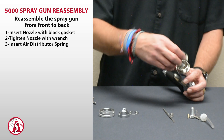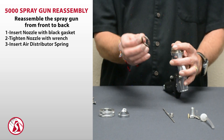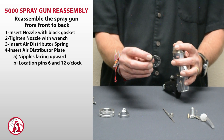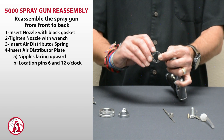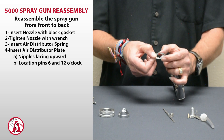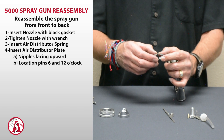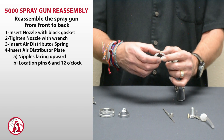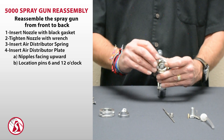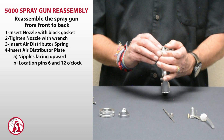Then put your spring back in — it doesn't matter which way it goes. Then put in the air distributor plate. You'll notice it has little nipples on the top of it and indentations on the bottom, and a little nipple at the top and at the bottom — so at 6 and 12 o'clock. You want the two location grooves to be at the top and bottom of the plate so they locate into the grooves on the housing itself.